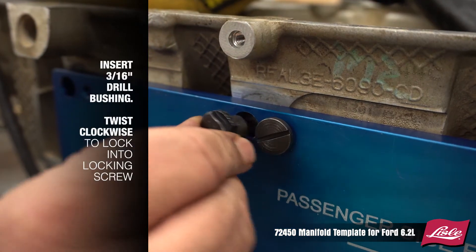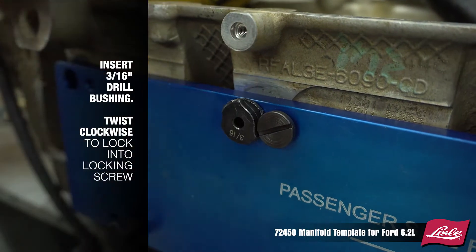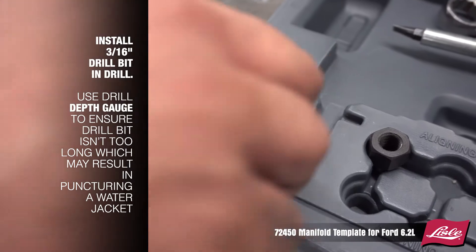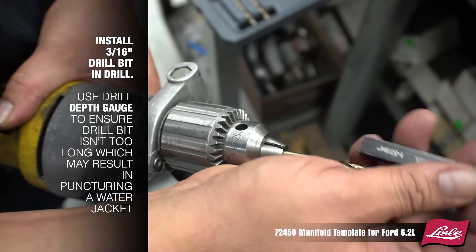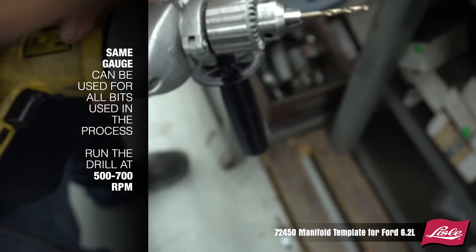Insert the 3/16 drill bushing and twist clockwise to lock into the locking screw. Install the 3/16 drill bit into a drill. Use the drill depth gauge to ensure the drill bit isn't too long, which may result in puncturing a water jacket. The same gauge can be used for all drill bits used in the process.